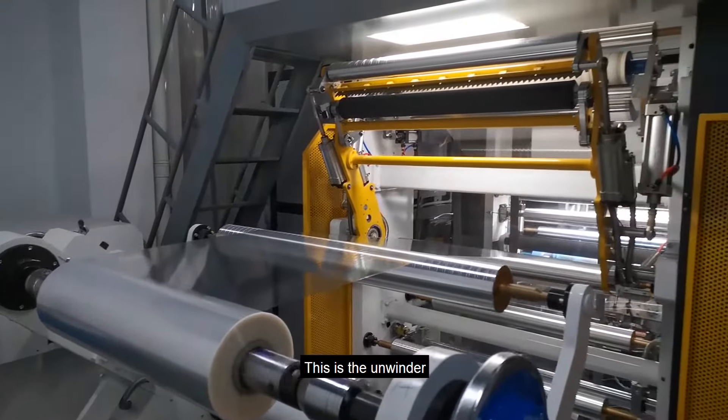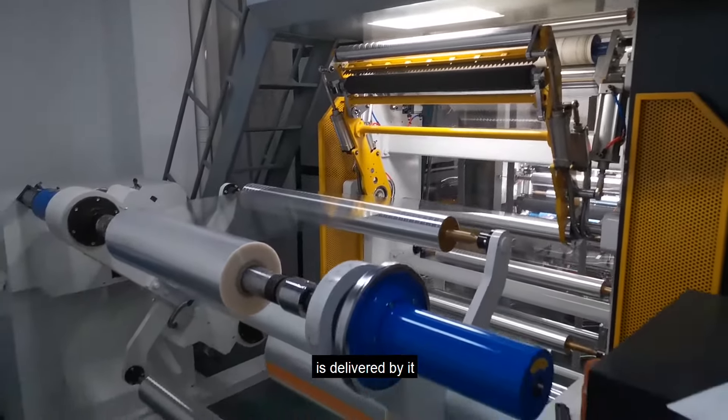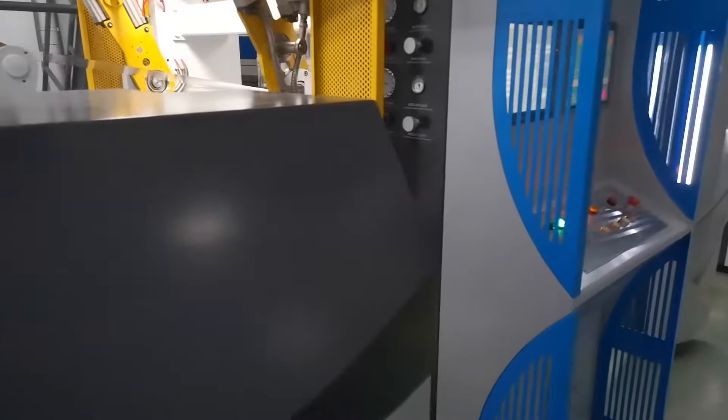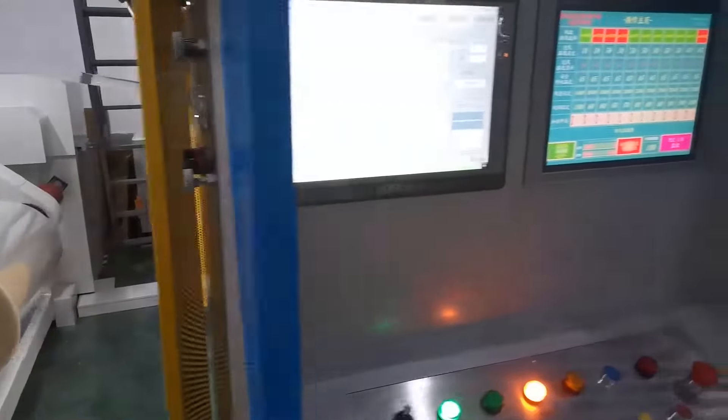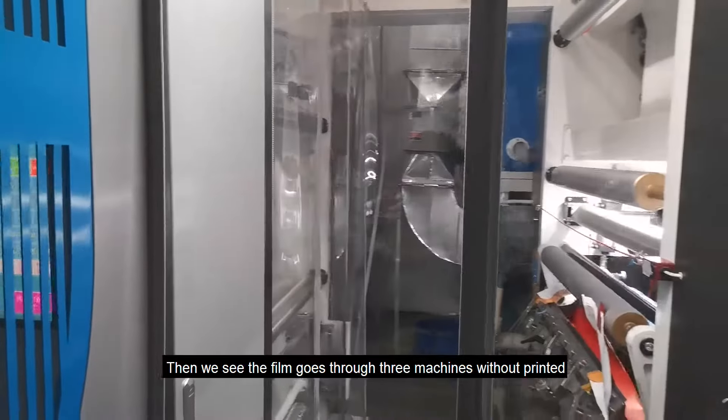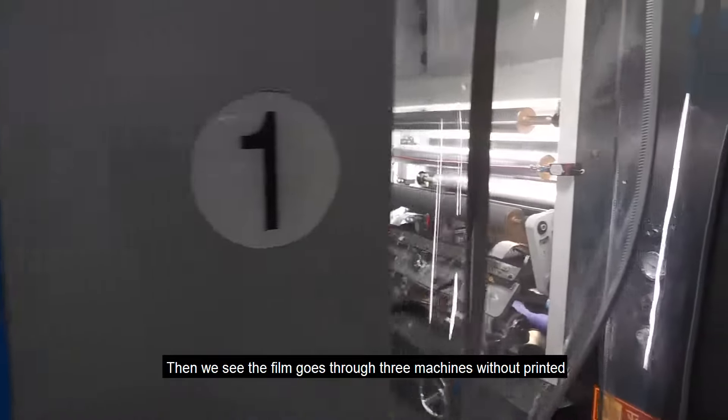This is the unwinder. The unprinted film is delivered by it. Then we see the film go through 3 machines without printing.